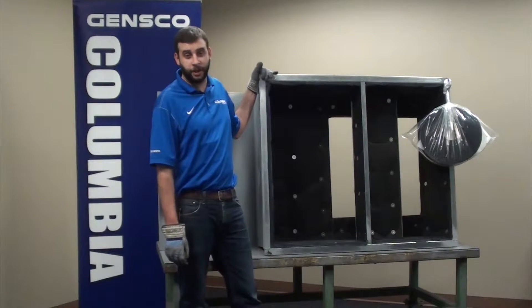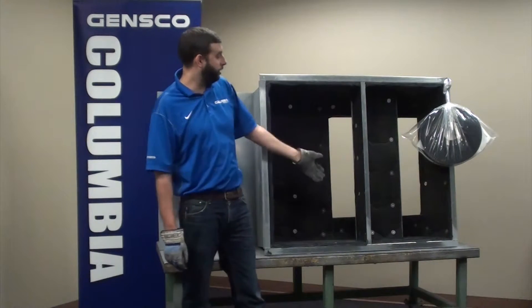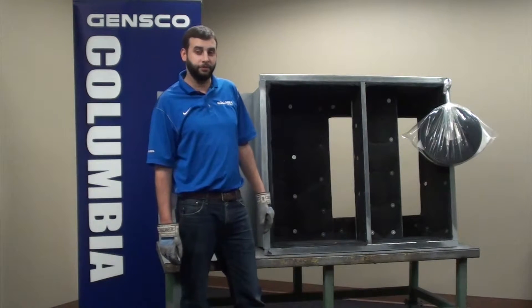We offer our adapter curbs with heavy gauge construction that are fully sealed and with solid welded construction. As you can see, all internally lined, and we offer eye bolts and gasket along with the submittal sheet to help with installation in the field.